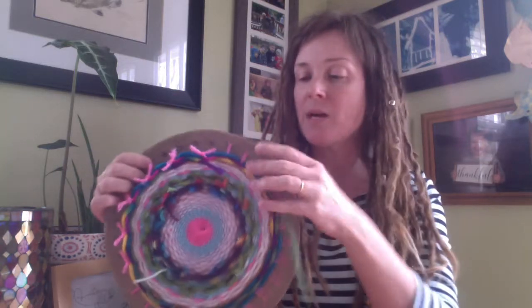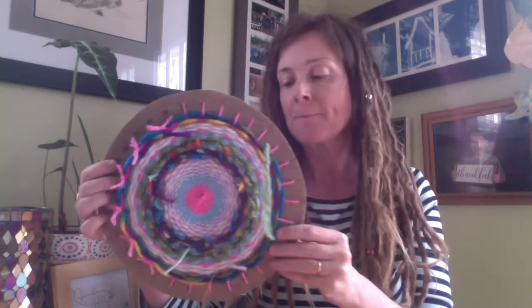Hi students. I'm nearing the completed phase of my circular or radial weaving and I have a couple things that I want to discuss with you.